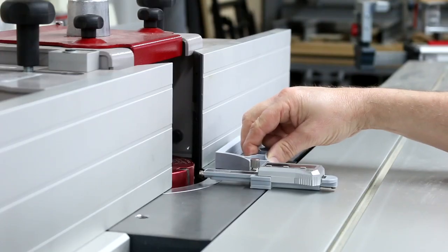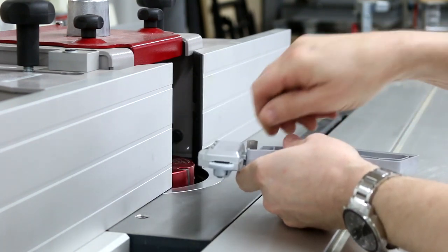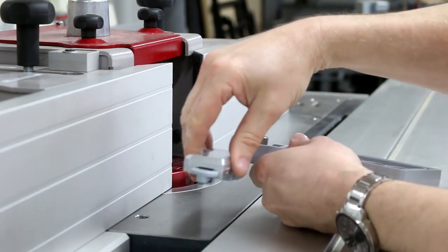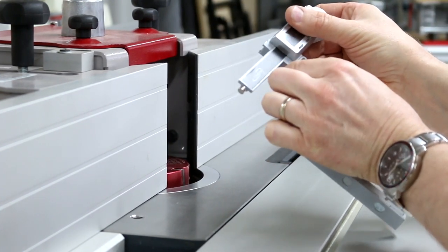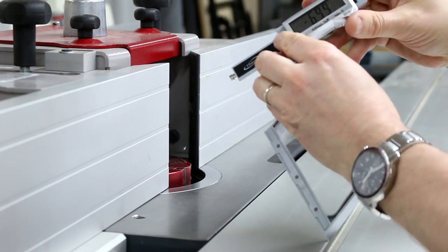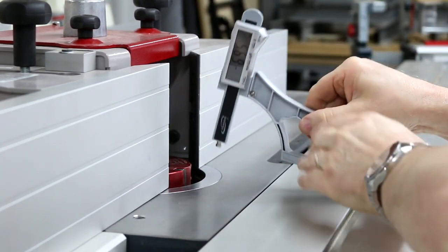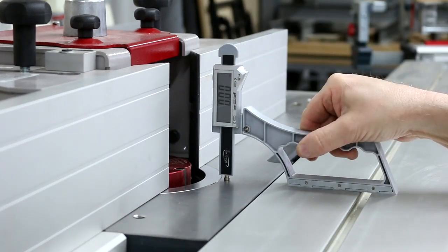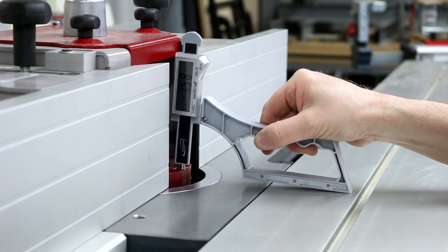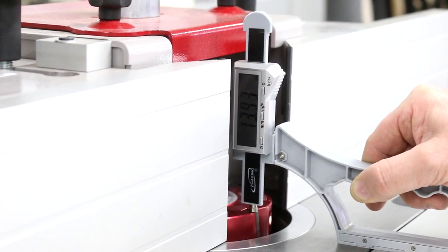On the spindle molder we can also set the depth of cut, but you may not be able to see the screen. If we undo the screw we can take the plunge bar off and swap it around so it's left or right-handed. Reattach it, get back to your new zero at the top of your cutter block, and then adjust to whatever height you're trying to produce.